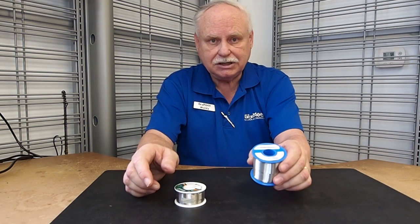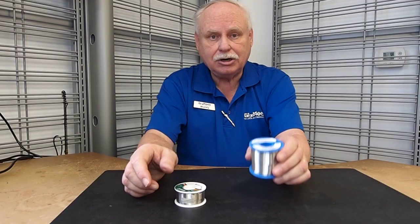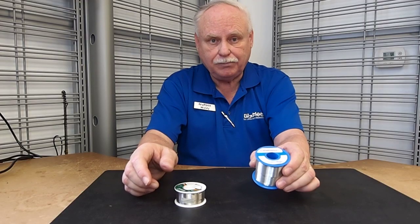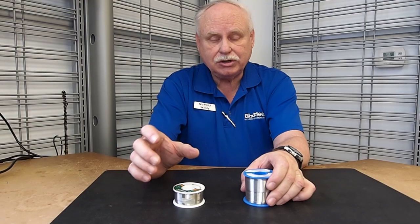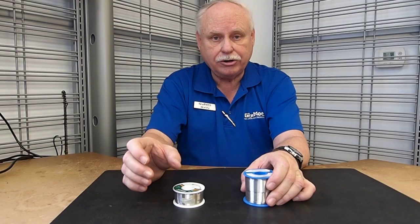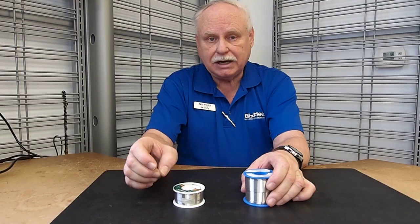This one has tin and lead, but it also has about 2% silver. The silver does three things: it makes the joint a little bit harder, and it makes the joint a little bit higher temperature.